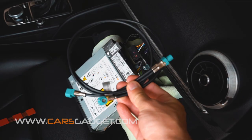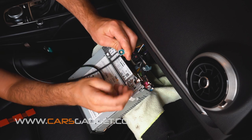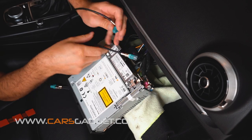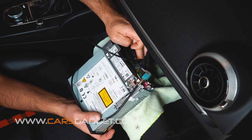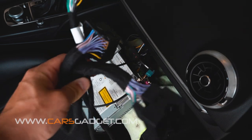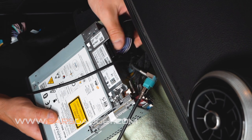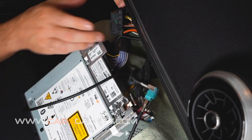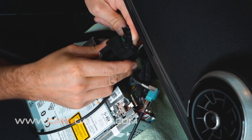Now let's install the LVDS cable. Connect the female connector with the male of the OEM LVDS cable. Connect the male connector from the provided cable into the LVDS IN connector on the radio. Now let's install the provided CANBUS power cable. Connect the male connector from the provided cable with the radio. Slide it well all the way in so you can lock the lever. Connect the female connector with the OEM male connector and lock them together.